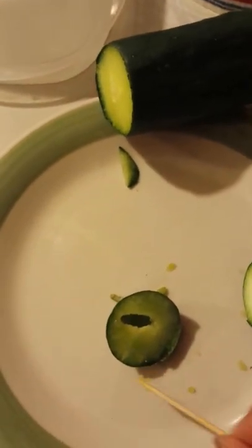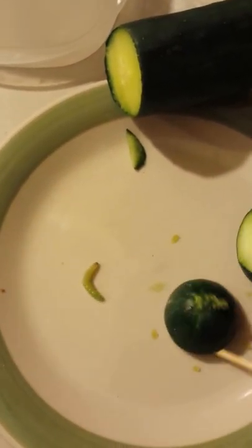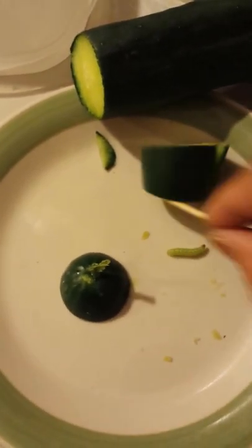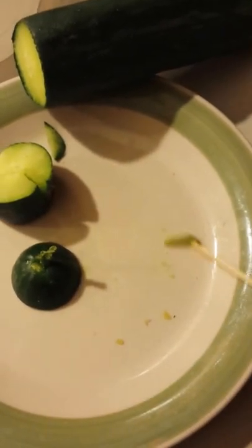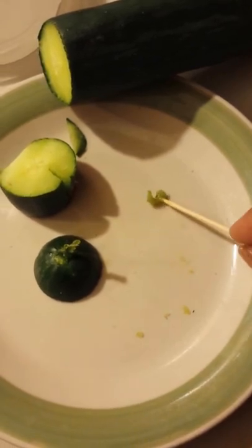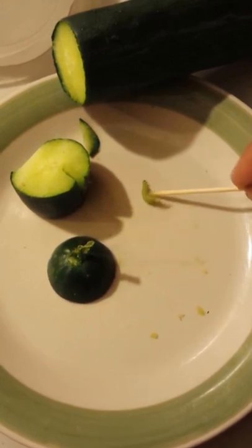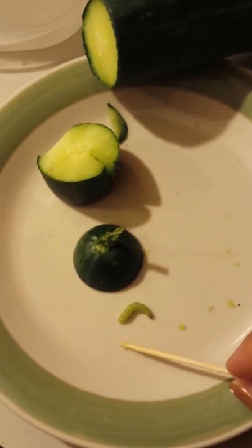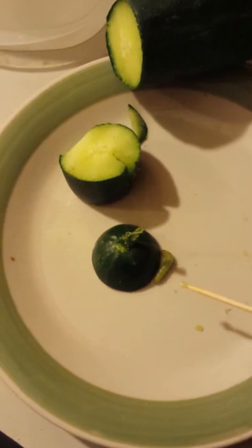So there you guys have it. Don't be surprised if your cucumbers end up getting these worms. I've seen on the internet that they also get in zucchini. I am growing zucchini and I have not seen them — this is the first time I've seen them. I feel really bad killing this little guy. I'm sure if I had several I probably wouldn't have any remorse and just smash them.